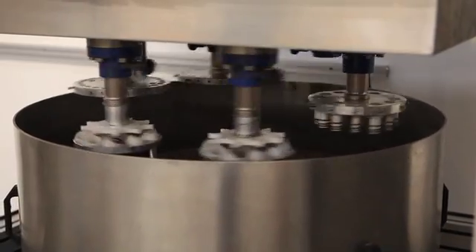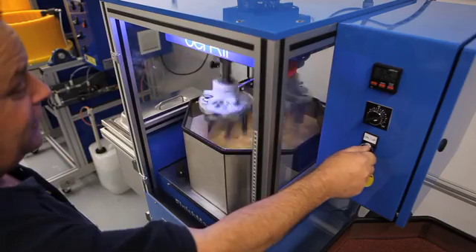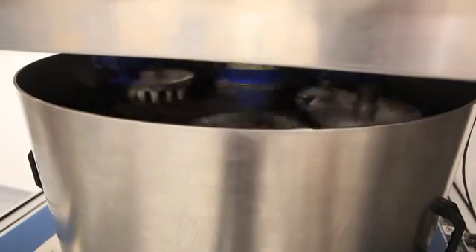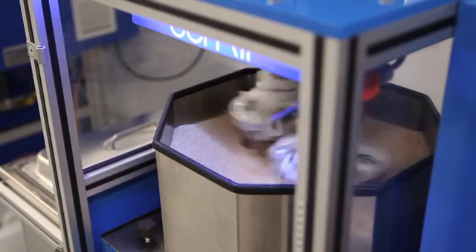The machine's program gently lowers the work pieces into the media chamber, or raises the media container up to the work pieces, while starting the rotation cycle. The process can be programmed to run in both clockwise and counter-clockwise motions.